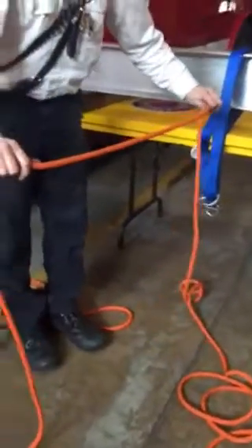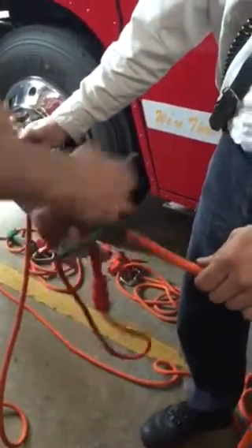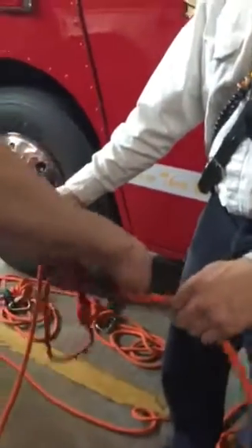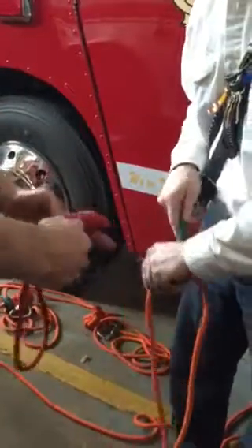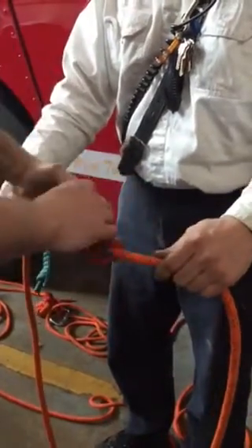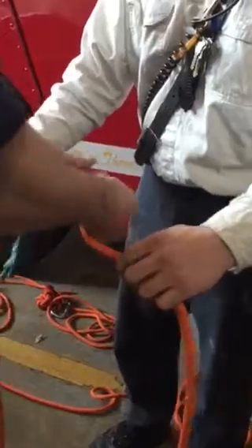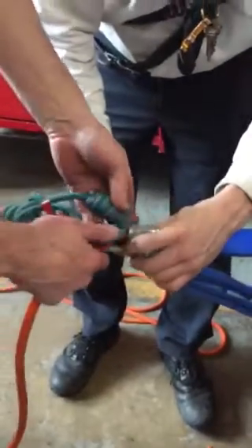If somebody wants to help, we'll set up two more Prusiks on here, and through the floor. Then we're going to come back to our anchor strap, connect the delta here, and then connect our main Prusik cord.